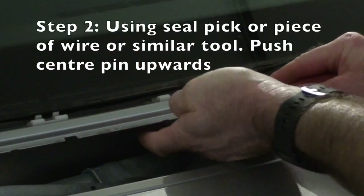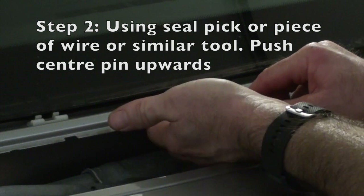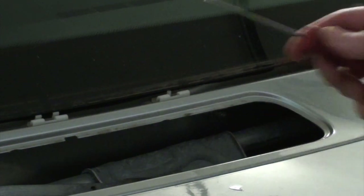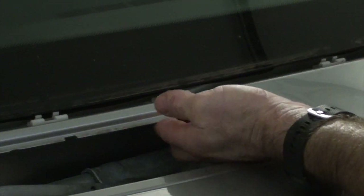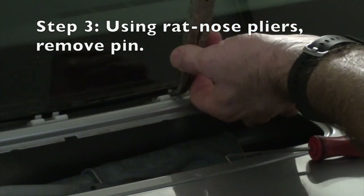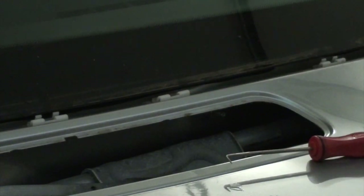I'm using a right-angled seal pick here just to press the pin up from the bottom. It can be quite fiddly to locate it in the right position, but as you can see this one was fairly easy. Now that it's come up enough to grab hold of, I just grabbed a pair of needle nose pliers and lift it up as much as you can. With the windscreen in place you won't be able to get it all the way, so just bend it on an angle and it should come out, and then that enables you to get the clip out.